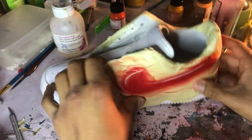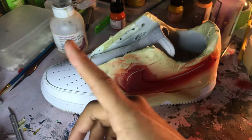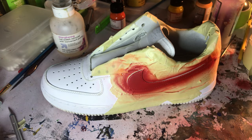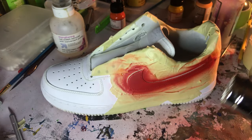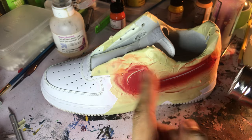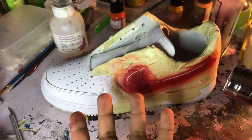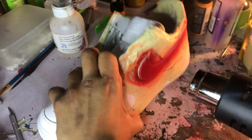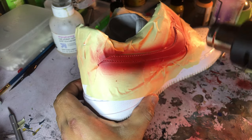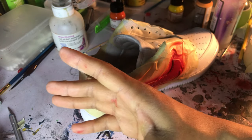After I've done all my layers, I finally take off the tape. But what you should always do before you take off the tape is hit it with the heat gun one more time. You don't want excess paint leaking through the tape. It most likely will happen because it always happens to the best of us, but we just hit it again and then proceed to take off the tape.